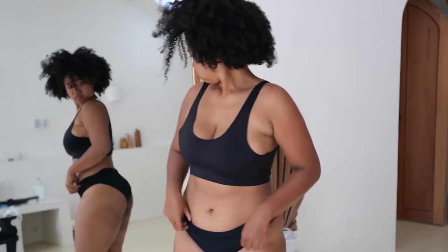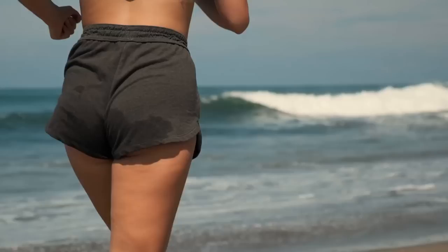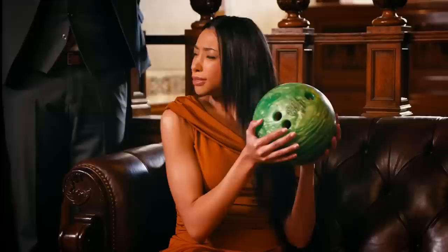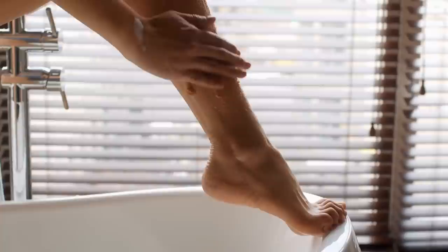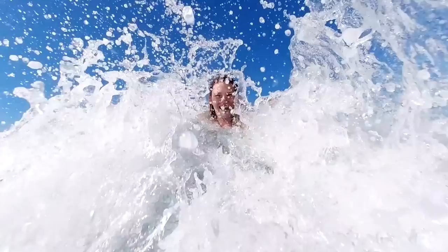When it comes to cellulite, we all have it, and most of us probably wish we could do something about it. What we're seeing are just fat deposits pushing through the collagen beneath our skin, causing dimples and lumps. Caffeine has been proven to reduce the appearance of cellulite by increasing circulation and breaking up those lumps that form under the skin, leading to a smoother, softer-looking appearance. Elle recommends starting with a bit of light exfoliation, then mixing some coffee grounds with coconut oil to make a heavenly-smelling homemade scrub. Apply the scrub in a circular motion anywhere you have a little cellulite as part of your regular shower routine.